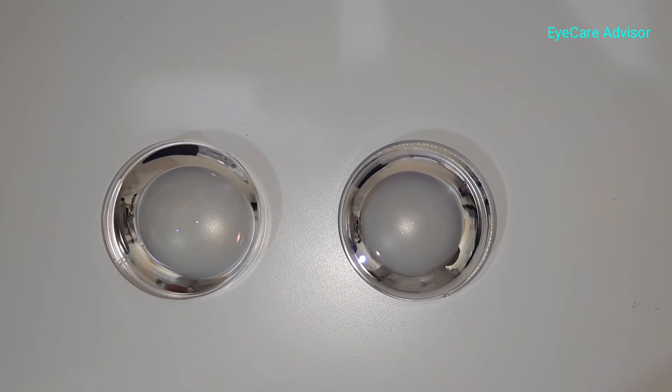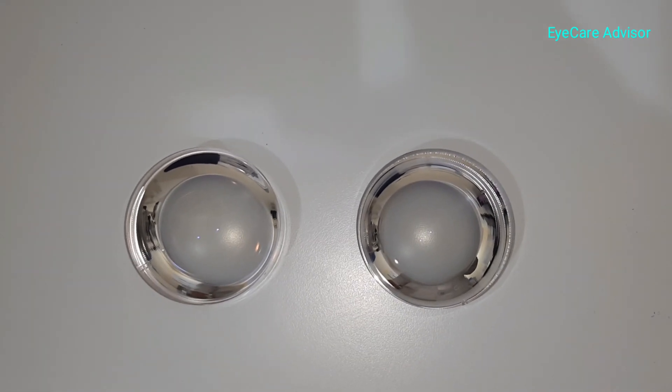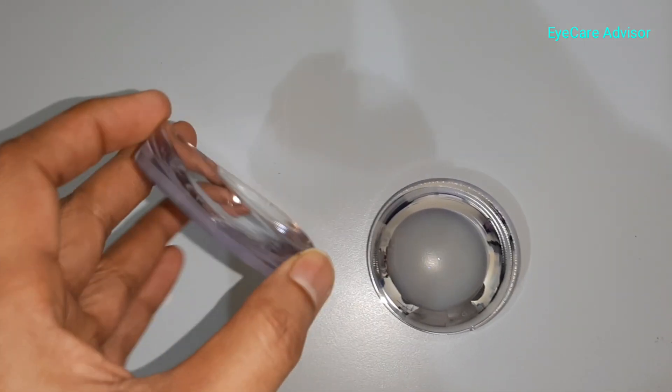Hello viewers, welcome back to my channel iGear Advisor. Today I bring another pair of high index lenses, and what I am showing you today are all double aspheric lenses.